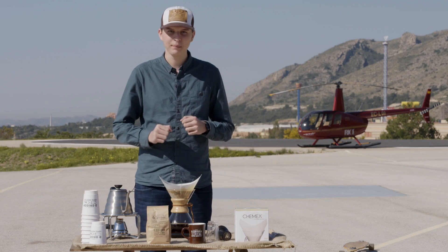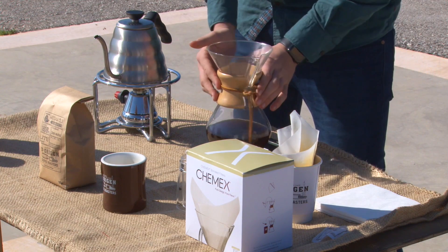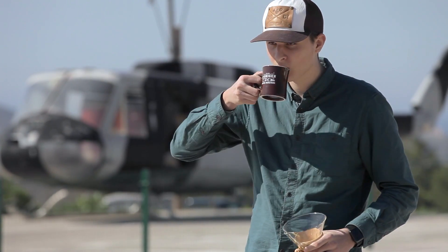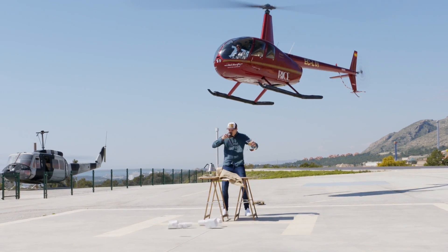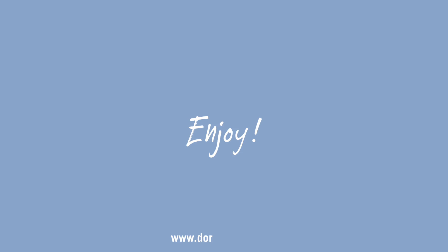Una vez hayan pasado los 4 minutos, podemos retirar el café filtrado y disfrutar de nuestra bebida. ¡Suscríbete al canal!